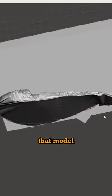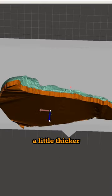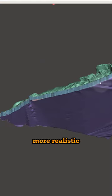When I'm done I'll take that model into Meshmixer. Let's make it a little thicker. Now we're gonna smooth it out to make it more realistic.